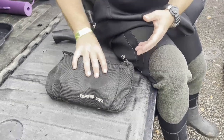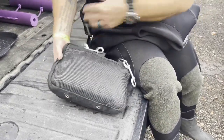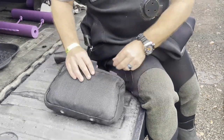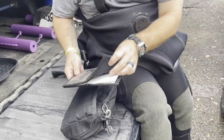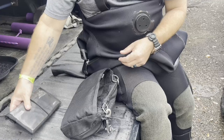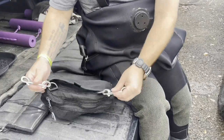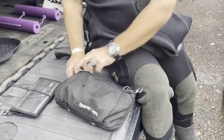All right, guys, just like we did last time, we're going to pull out the components and show you exactly what I personally carry in here for overhead environment diving. Opening up the back, you'll notice I do have a set of wet notes — I can take notes, communicate with a buddy, anything like that. Got a spare working double ender there, and the pouch itself has two working double enders as well. That's what clips off to my side mount harness.